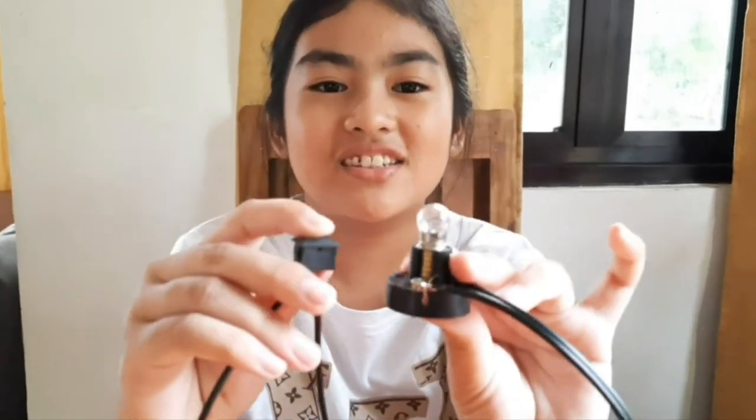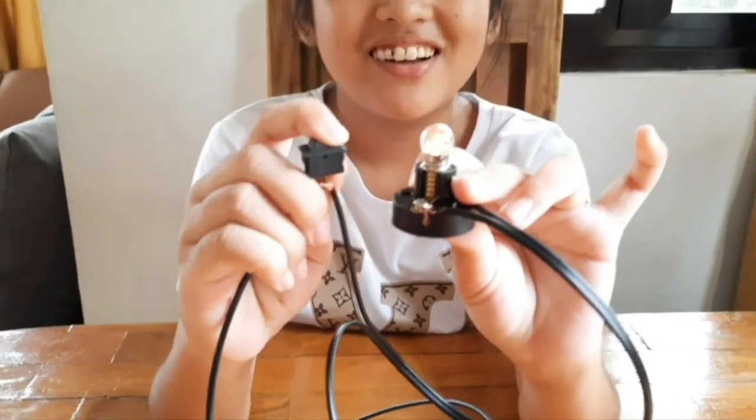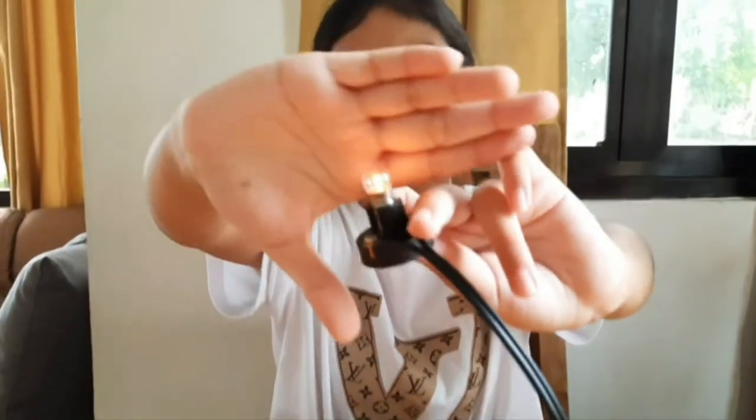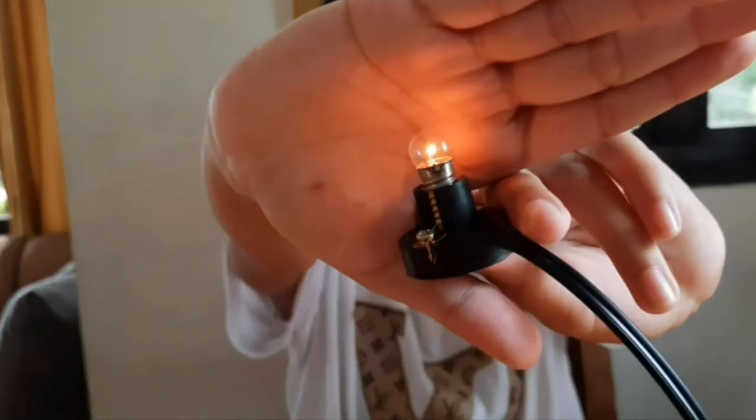Now I'm gonna try to switch it on. Ready — one, two, three, go! It turned on, it worked! Look, it's on! Yeah, now it's on and it worked. This is how you make a simple circuit. Thanks for watching, bye! Please like and subscribe, bye bye!